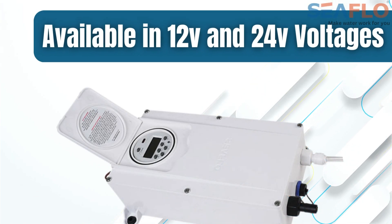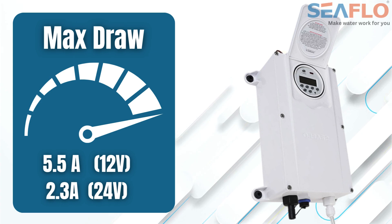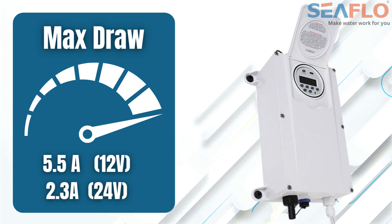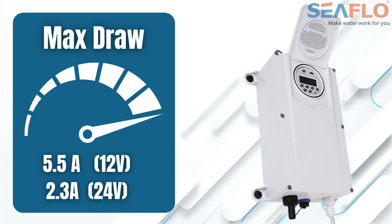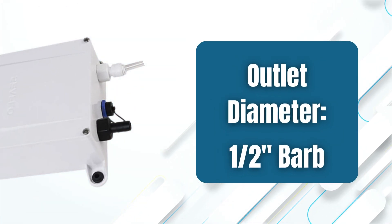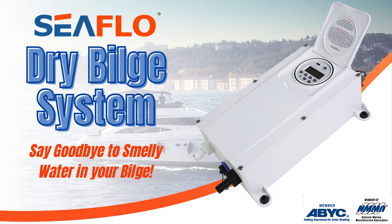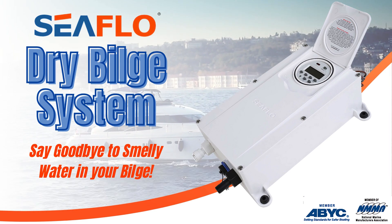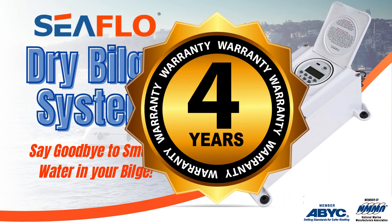The dry bilge system is available in 12-volt and 24-volt versions. It has a flow rate of 0.3 gallons per minute, a max amp draw of 5.5 amps for the 12-volt version and 2.3 amps for the 24-volt version. The outlet diameter is a 1.5-inch barbed outlet. And like all Seaflow products, the Seaflow Dry Bilge System is backed by our industry-leading 4-year warranty.